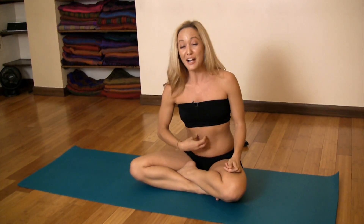Now my teacher, Sri K. Pattabhi Jois, told me that the elbows should go right in the solar plexus. He pressed me one day right here and said, put your elbows right here. I never forgot.